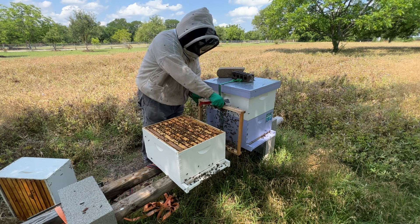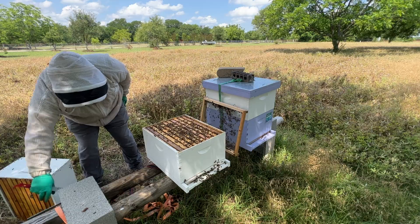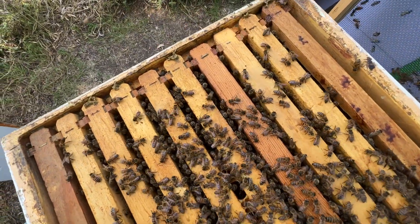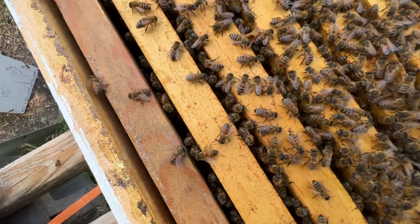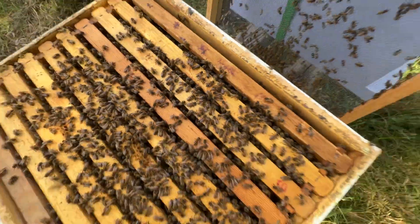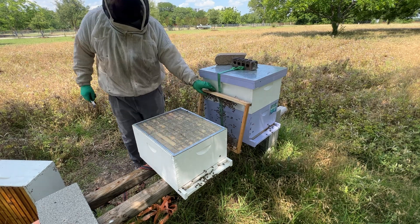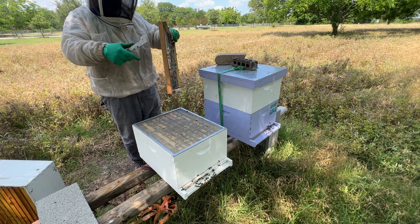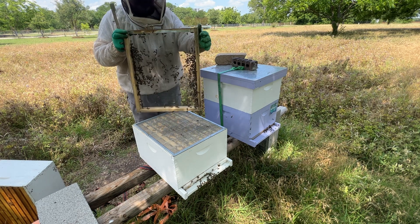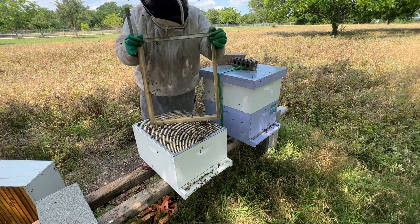Right now I've basically got wall-to-wall bees coming all the way across. A lot of the bees that were in the top box came out, went to the field, came back, and instead went down into that bottom entrance. I'm going to shake these girls down into that bottom box without getting all these dead bees up here. That is beautiful — this was just a couple of frames of bees before we did the laying worker unification, and now I've got bees in pretty much every seam all the way across. We're getting rid of the screen and instead going to have a queen excluder, because I want the top to get repurposed for honey.